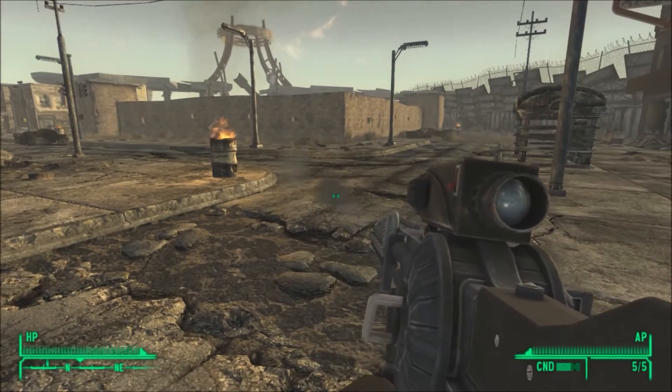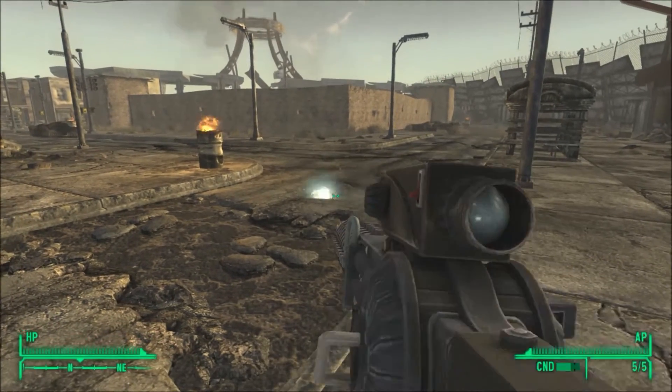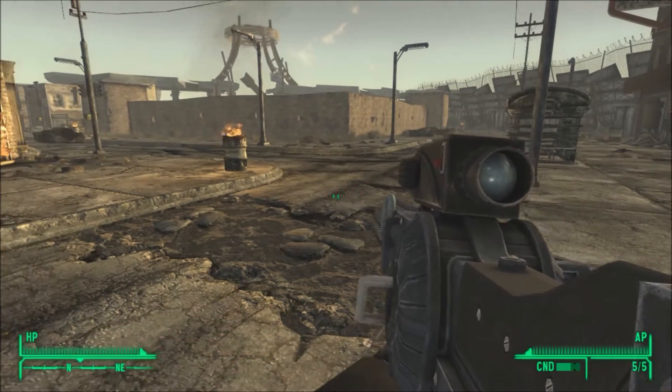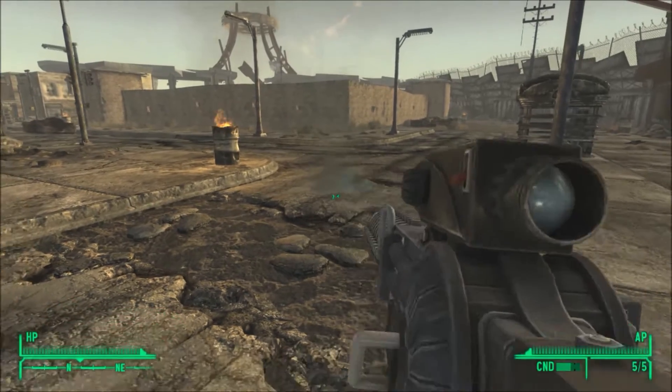I also have another mod installed where it makes the — you know when you shoot a weapon and that fire, that little mini explosion and stuff? You see where I'm shooting? That just looks way better than it would in vanilla New Vegas.